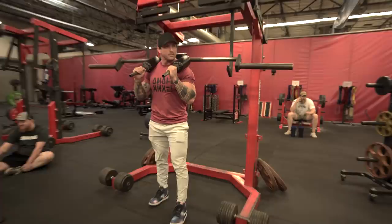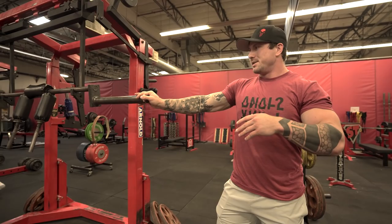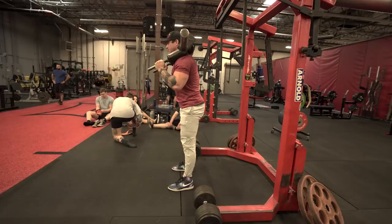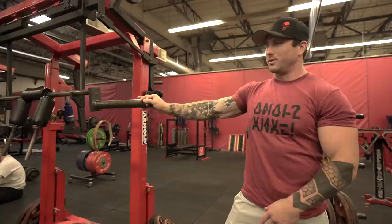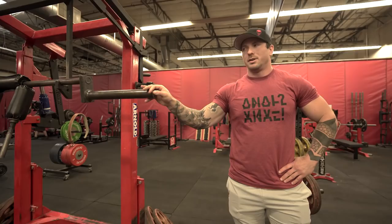The SSB bar basically puts the weight in front of you — it's similar to a front squat. I like it because it trains the erectors really well, which works for both squats and deadlift, and it also hits the quads really well since I'm a very quad-dominant squatter. I typically do about three to four sets in the six to twelve rep range. I don't track the weight very well, but my best set of eight is around 500 pounds. I usually do it once a week on a prep squat day.